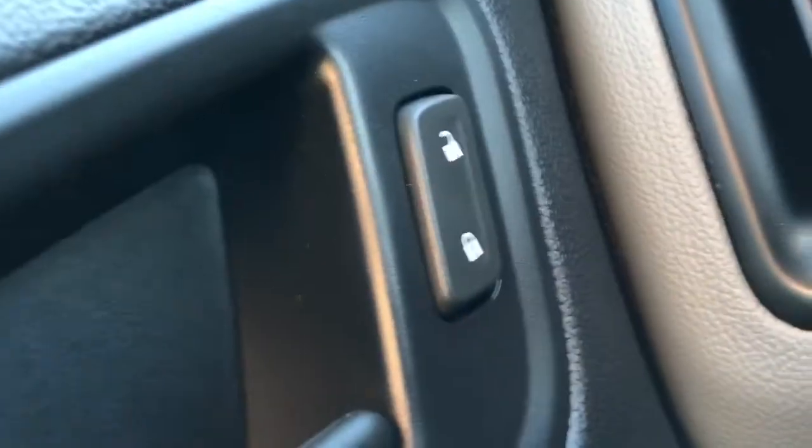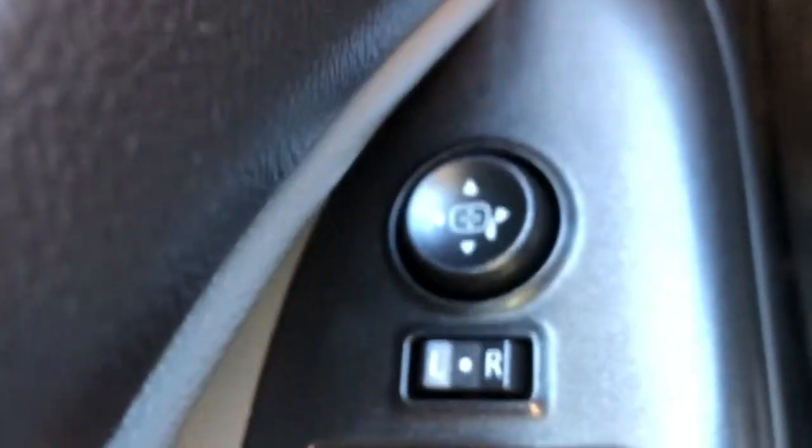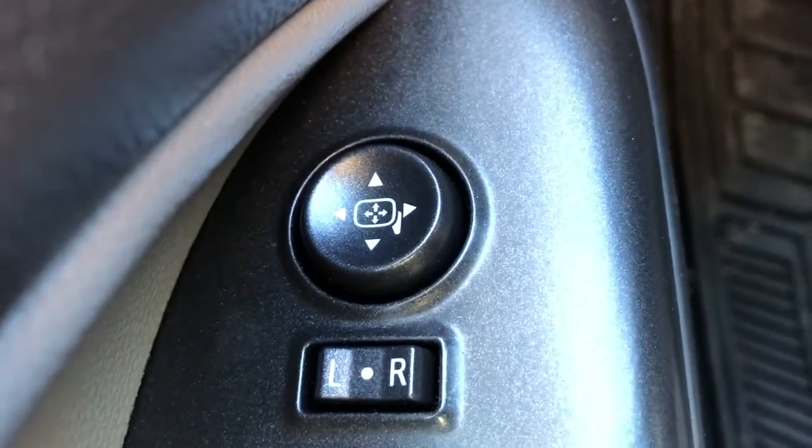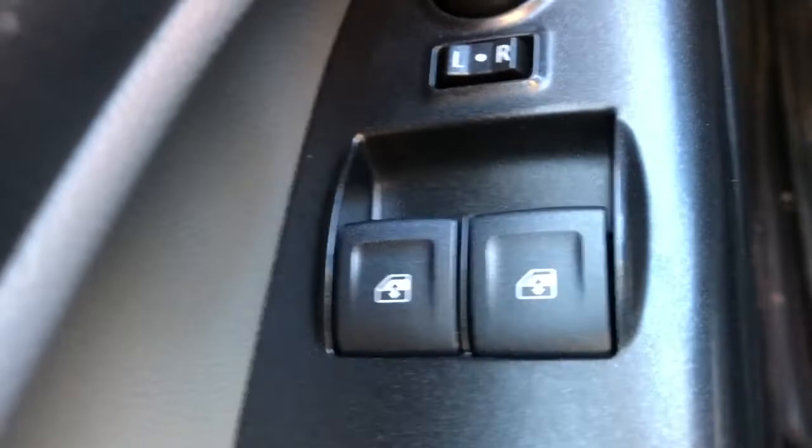Moving to the front of the vehicle we can see that we have our black finished door handle. Just behind that we have our door lock and unlock button. Moving down to the door panel itself we have all of our outside powered mirror controls as well as our window controls.